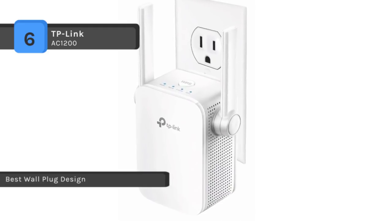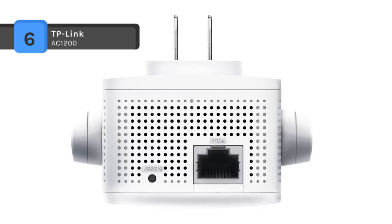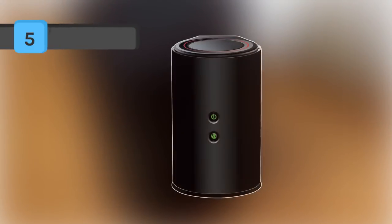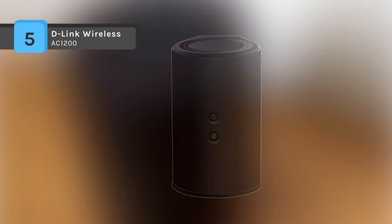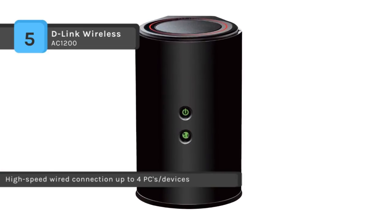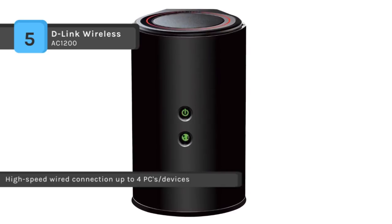Set up and manage your Wi-Fi through the TP-Link Tether app, available for both Android and iOS. The D-Link Wireless AC1200 offers dual-band technology helping reduce interference from nearby wireless signals in the home, while also providing backwards compatibility with older wireless standards for a reliable wireless connection. The device has the setup utility built into a ROM chip on the device itself.